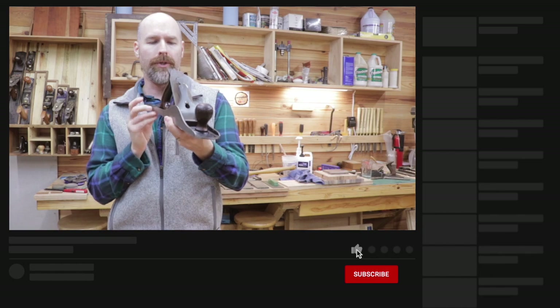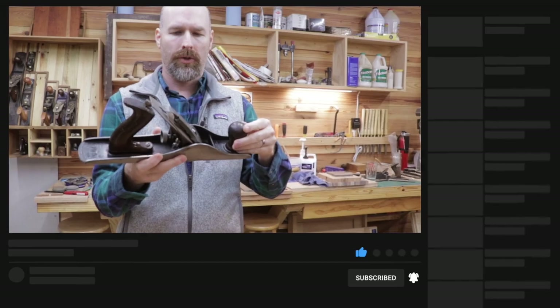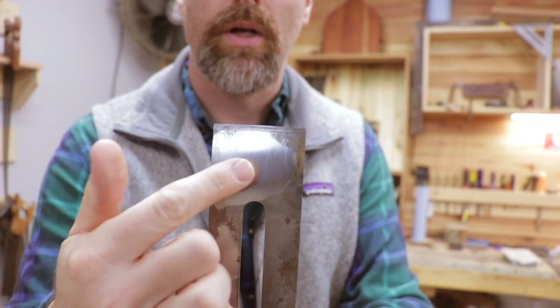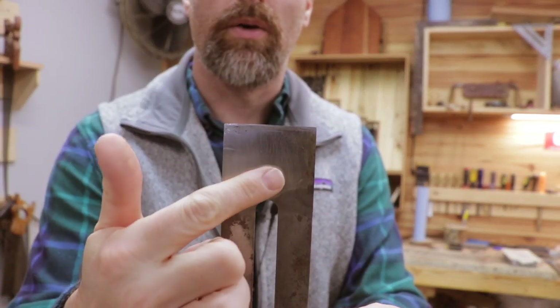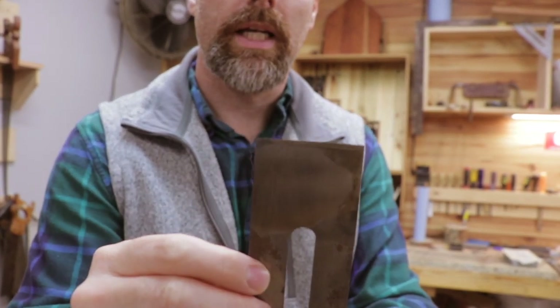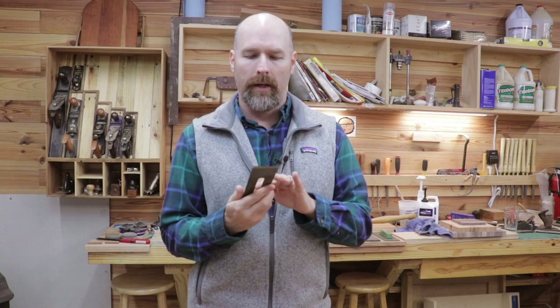You probably haven't seen this used in very many videos, and the reason I haven't really used it much is I've never truly got it sharp. Hopefully you can see there's a shiny spot in the middle of the plane iron, and what that means is that when I'm trying to sharpen the back, there is a hump in the middle that's preventing me from getting all the way to the edge and getting that edge perfectly flat. I could probably spend days trying to flatten this iron and all I would really do is take away a lot of material that's actually unnecessary.